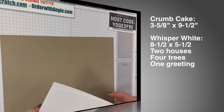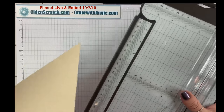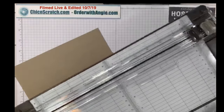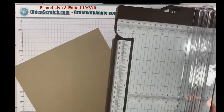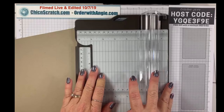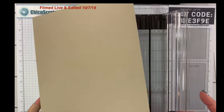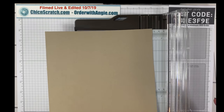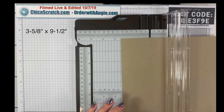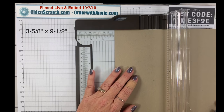I'm going to make a plug for the new trimmer — it's not available to customers yet, it is available for demonstrators, and it does cut and score wonderfully. I'll go ahead and show you the cutting and give you the measurements. The box we're making is box template number 12, and we're going to cut it to measure three and five-eighths by nine and a half.